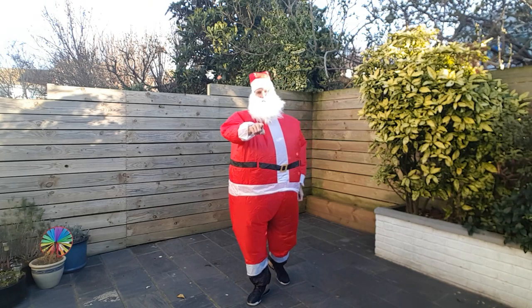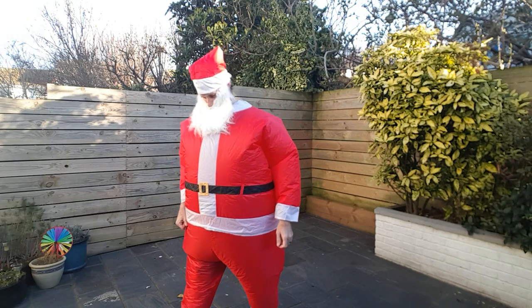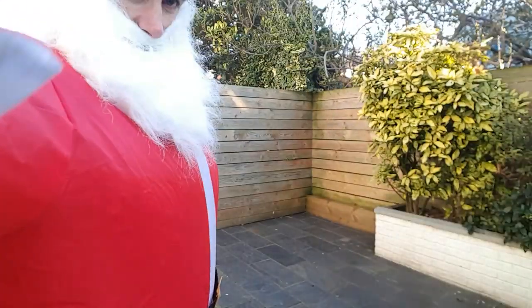Okay, I will see you next time for another crazy sunset workout. Bye for now. Let's waddle around to the camera.